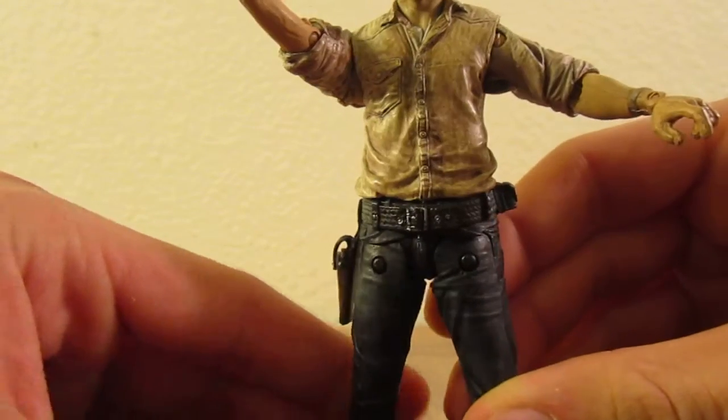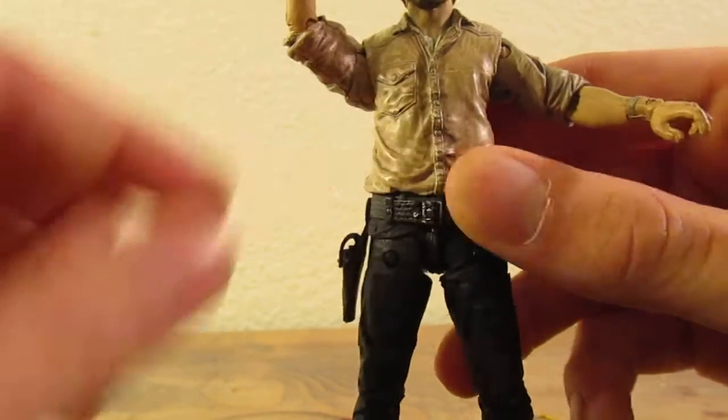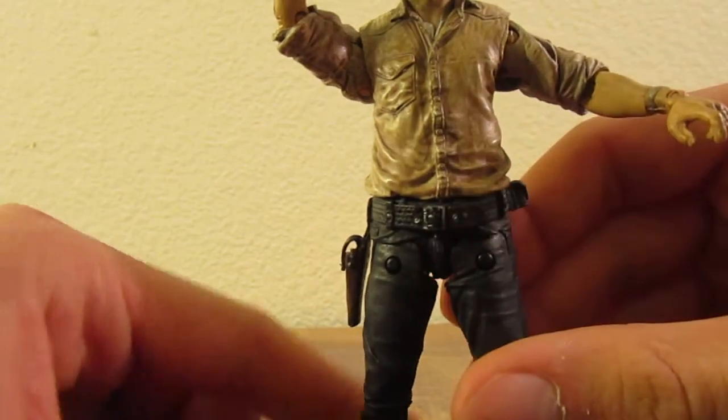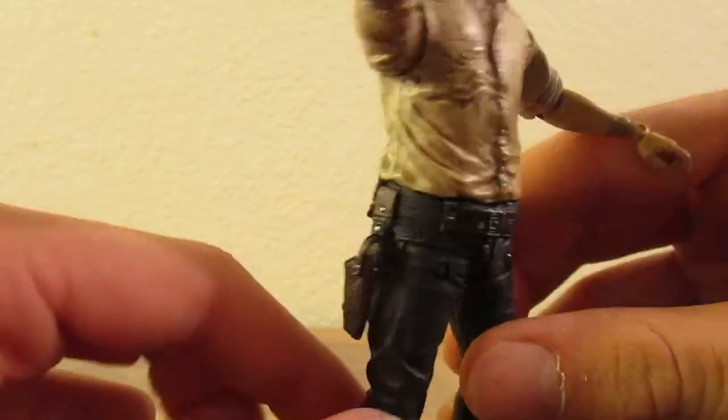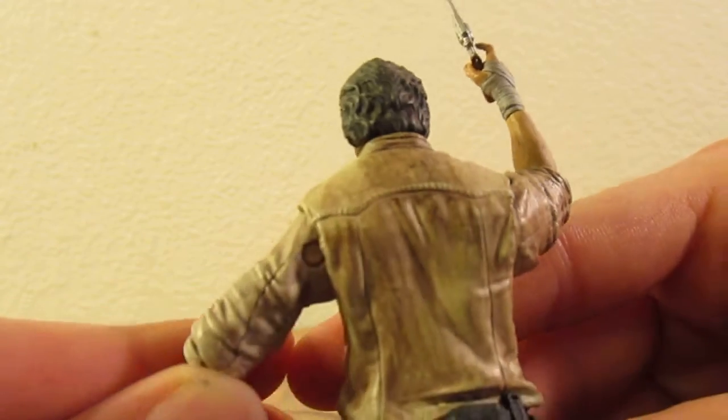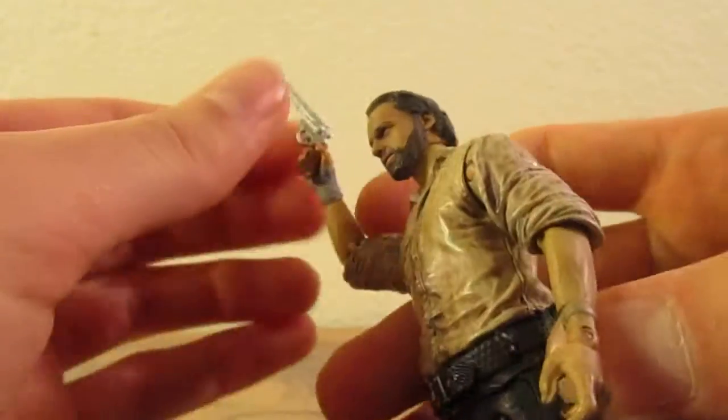It's got good paint on it. A nice dark wash goes into all the detail, and some brown dry brushing is on it as well. It's a very dirty, sweat-worn shirt, which is usually what he likes to wear.